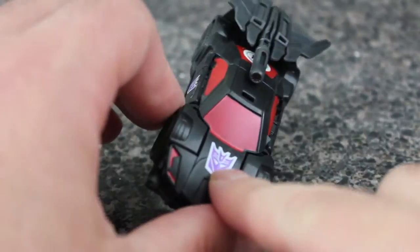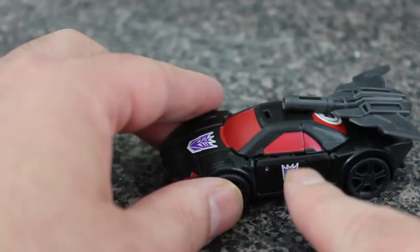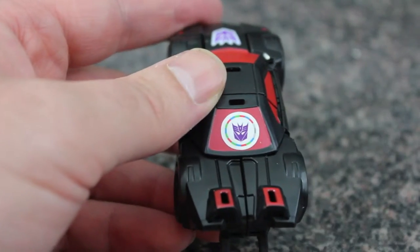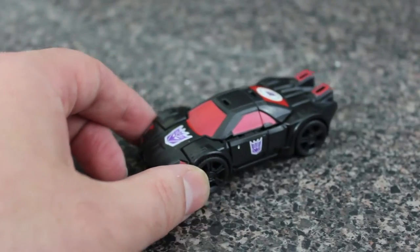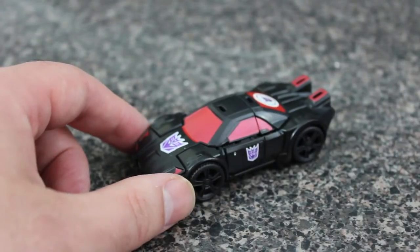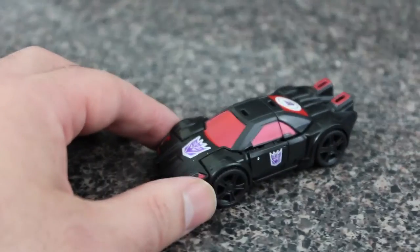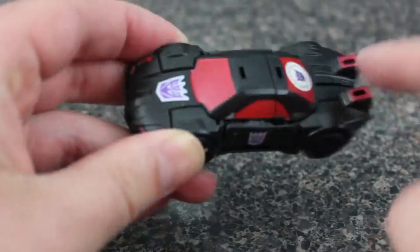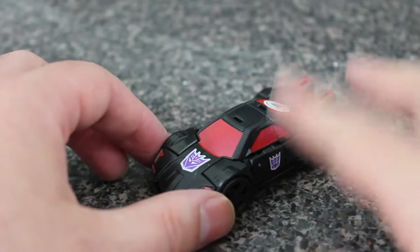Very nice Decepticon logo on the hood, very nice red paint on the windows, and a nice little red paint detail on the hood for the headlights. More Decepticon logos — this is their scan system. If you take the mobile app and scan it on the Japanese version, you get stuff. On the American ones, if you scan the RD figures there's a game and you can unlock them in it — I played it for about 30 seconds and stopped. But it is a very mean-looking little sports car. I really dig this more as a Decepticon than an Autobot.